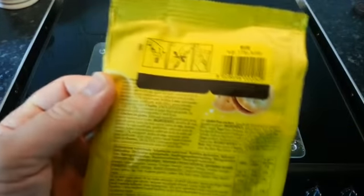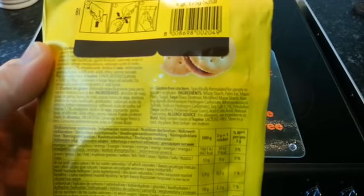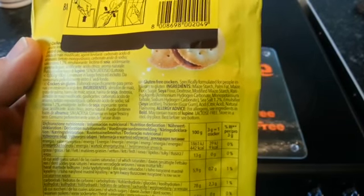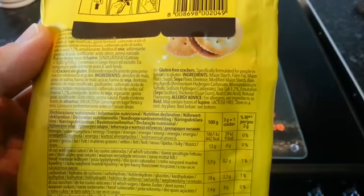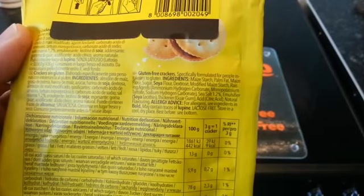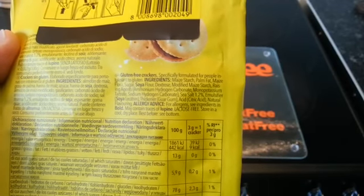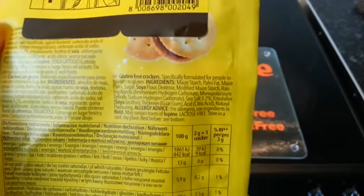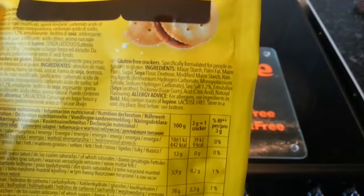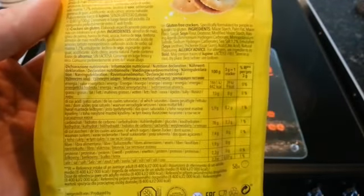We've got to go to the back of the pack, and you can see just underneath the sticker you can use to reseal it, there's a list of ingredients. The only thing really to be concerned about is soya, and it may contain traces of lupine. I don't quite know what lupine is, so if you know, leave a comment down below.